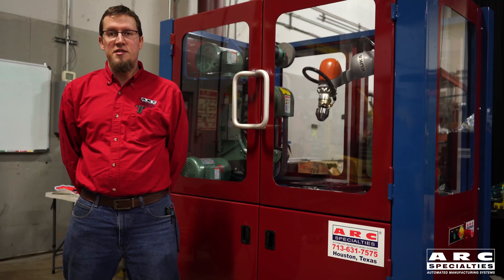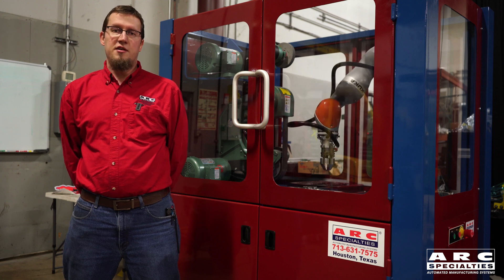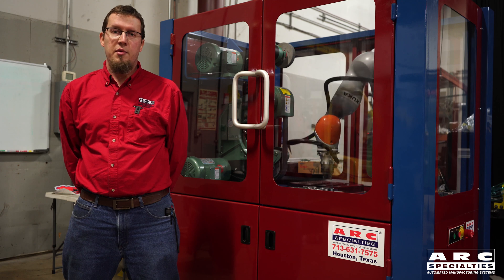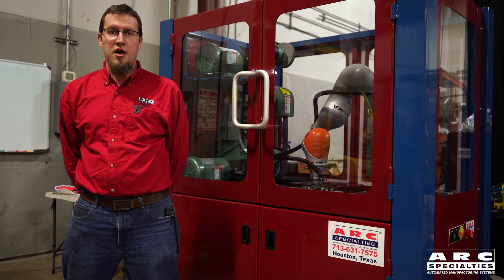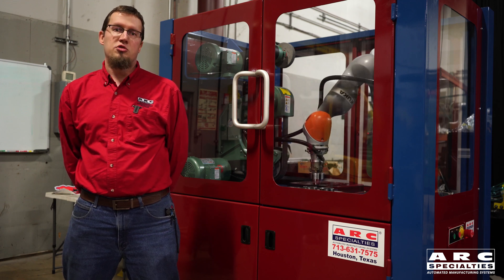Hi, I'm Kevin Sevcik, and this is the ARC Specialties Force Sensitive Polishing System. This is a system we've designed as part of the 3M Abrasives Integrator Program. We're using a KUKA 7-axis IWA robot and Burr King polishing machines to polish molds for parts.